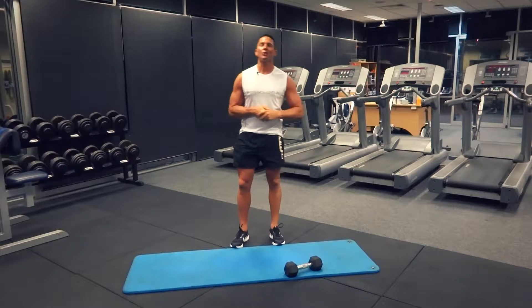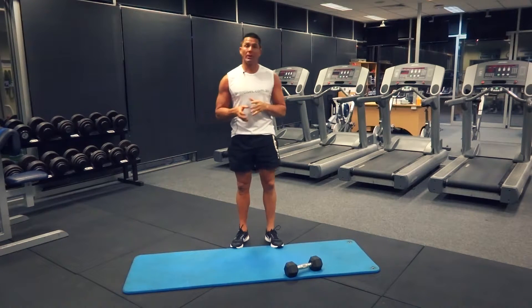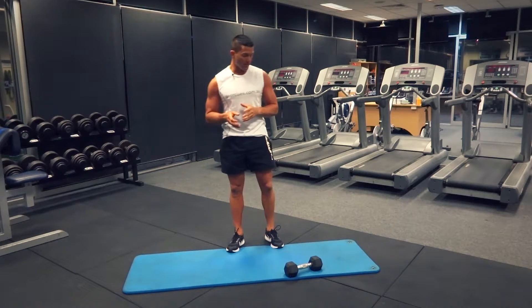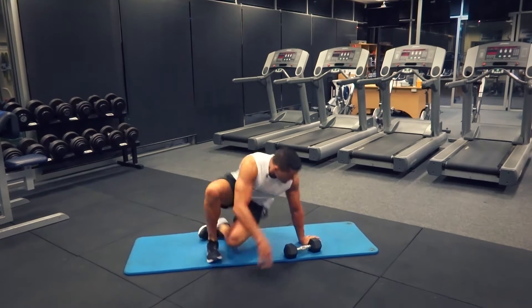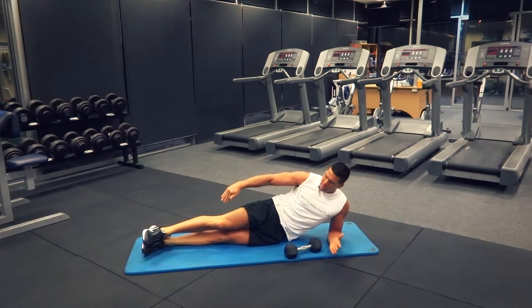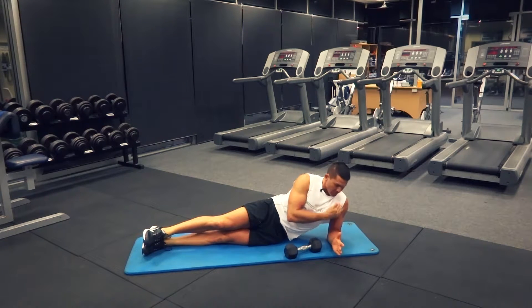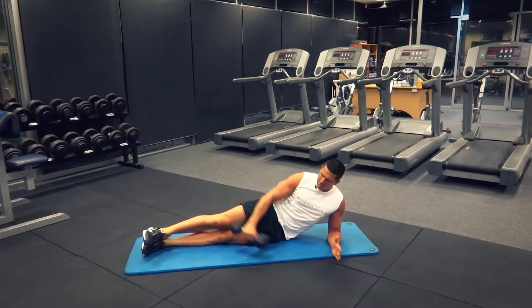G'day, Dimitri speaking from exercises.com.au. Today we're doing the lying lateral raise, a shoulder exercise really isolating those deltoids. We've got our dumbbell and mat in position. We're going to get into a lying position, being nice and straight through our torso with our elbow supported straight underneath our shoulders in a nice strong position, dumbbell down to the side.